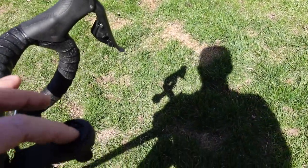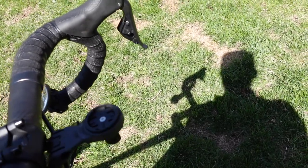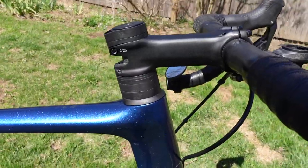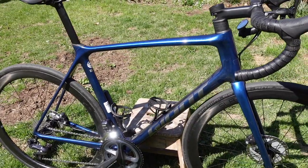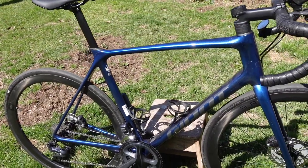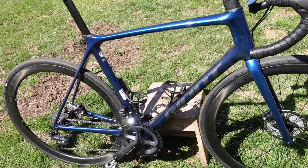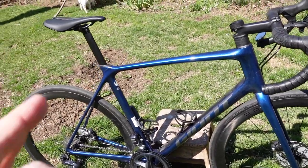We've got Giant's Wahoo integrated mount — you can put a GoPro under there, the Wahoo just goes right there and keeps the bars nice and clean. There are 30 millimeters of spacers. The color is Chameleon Neptune — it's a really nice blue. I'm a sucker for blue bikes. It's a size large, fits me really well. I did get a bike fit on this bike, so I know it fits. It's comfortable, not too aggressive, not too relaxed.